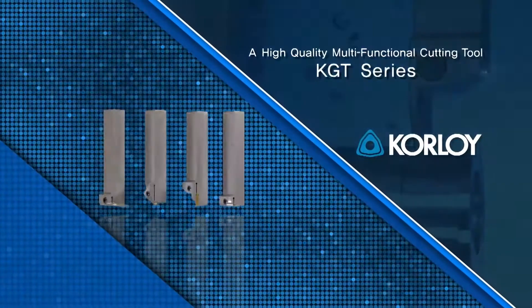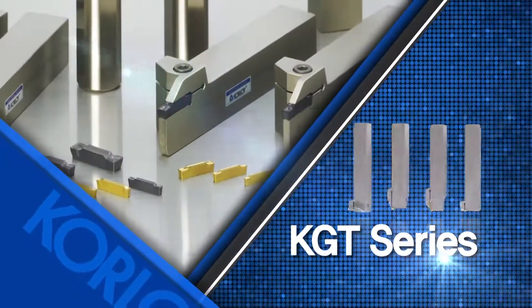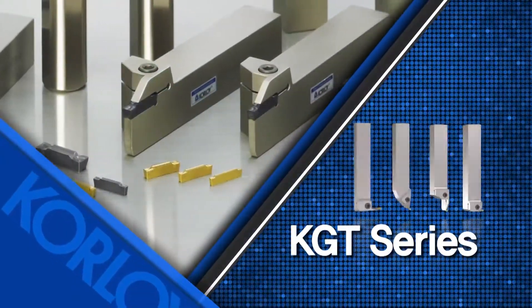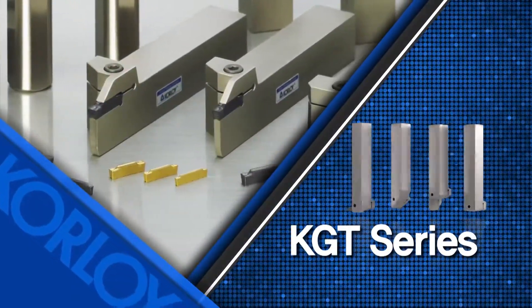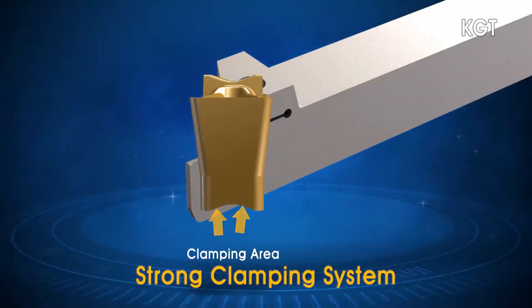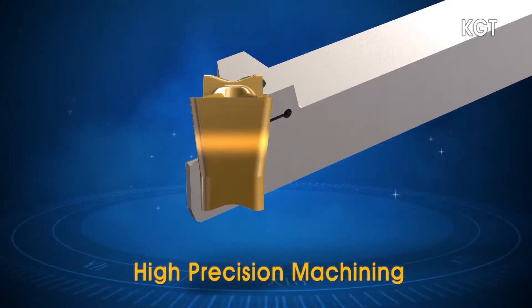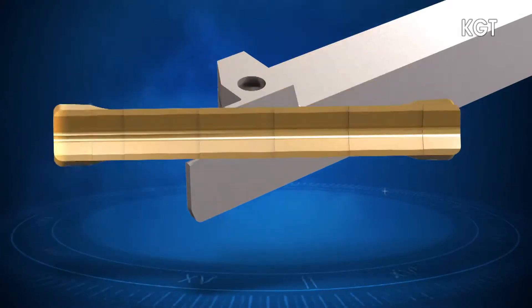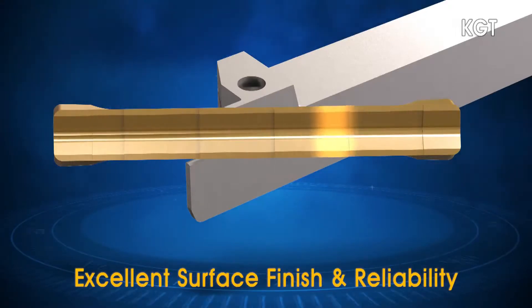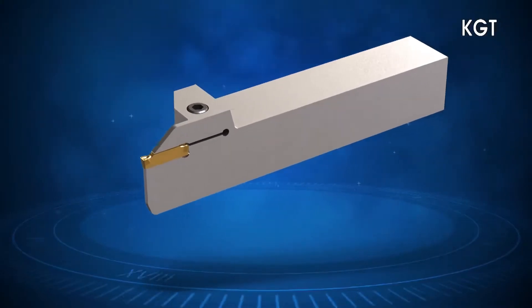A high-quality, multi-functional cutting tool with a strong clamping force and a wide variety of chip breakers — this is the KGT Series. The strong clamping system ensures high-precision cutting with decreased vibration while machining. Excellent surface finish and stable machining are ensured by preventing even slight vibrations in multi-cutting, grooving and turning applications.